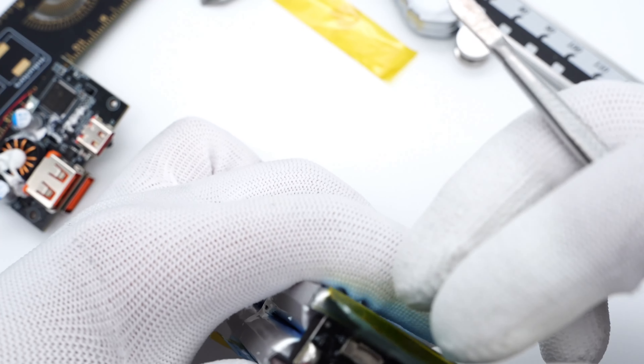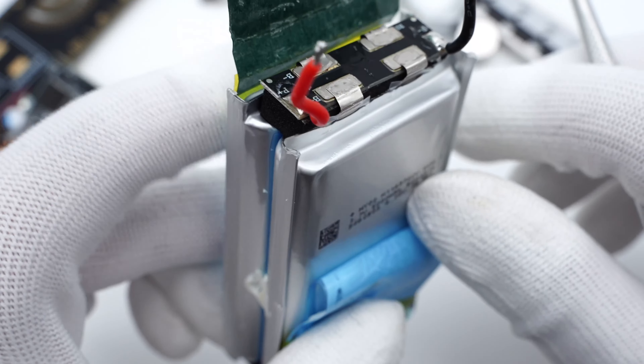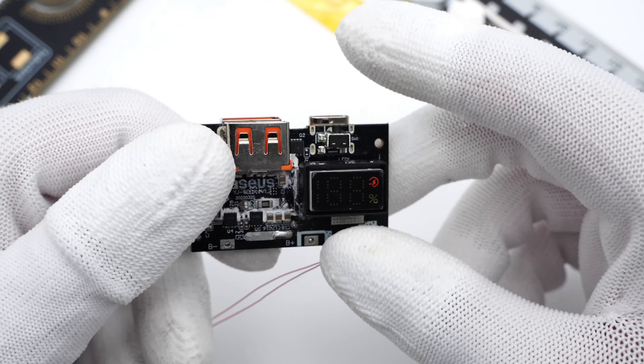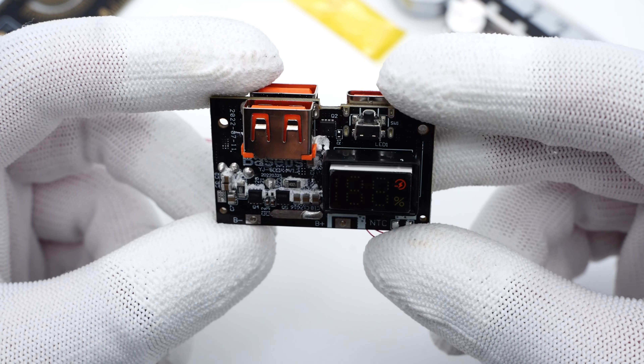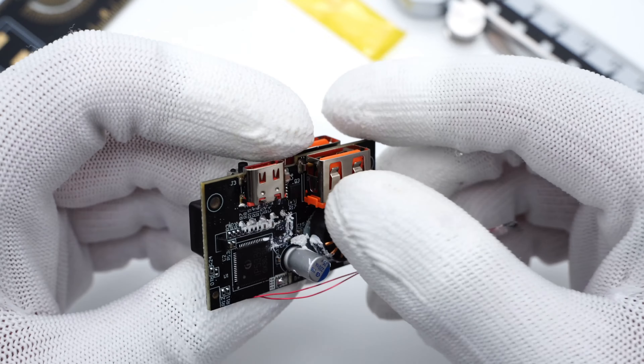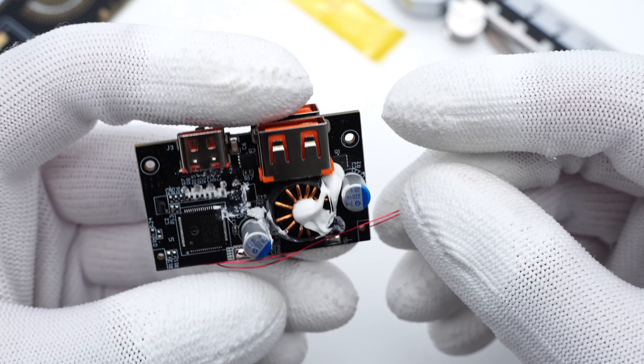The battery protection board is covered by barley paper — remove it. The USB-A port, segment display, and power button are soldered on the front of the PCB module. Another two USB ports, capacitors, and an inductor are on the back.